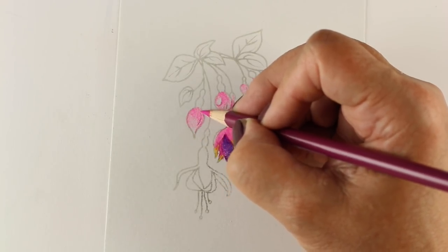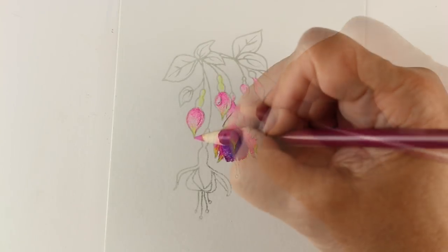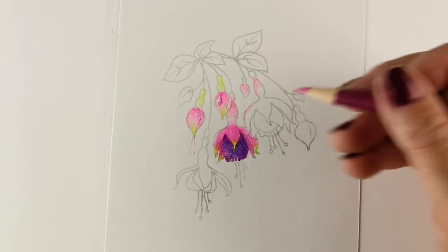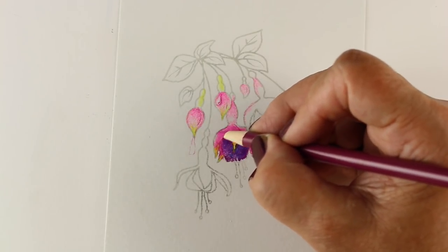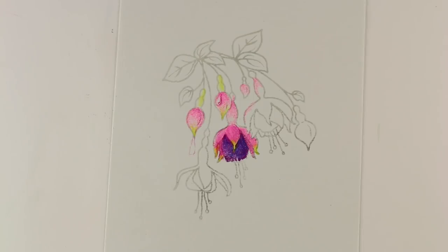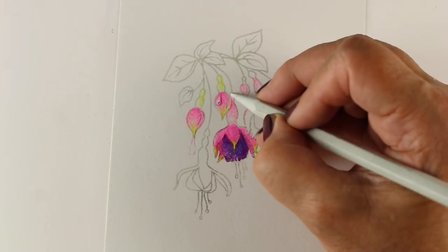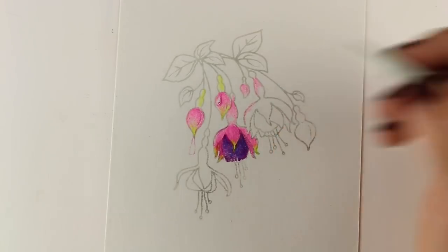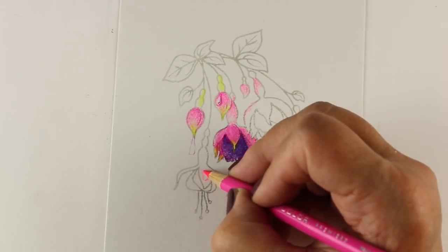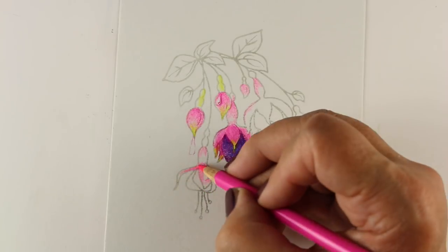You might notice I'm going back and forth to different areas rather than finishing one section before moving on. When I'm doing a finished piece of artwork that's often how I work. I try on YouTube to stay more focused because people can follow along more easily if I stay with one flower or one type of petal, but that's just not how my brain works sometimes. I look around the piece all the time to see how one color I've just finished compares with another nearby, because everything looks different based on how it relates to something else.